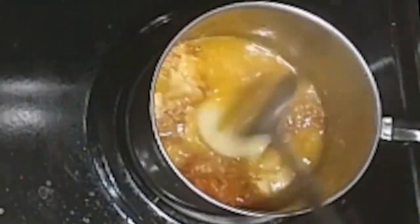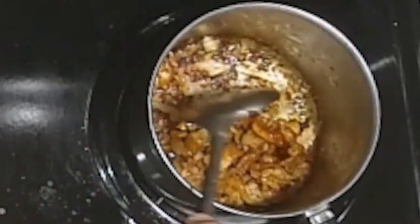Then throw a slice of onion into the pan and let it brown in the oil to temper the oil and give it a slight caramelized onion flavor.